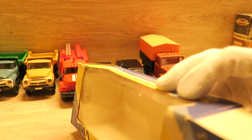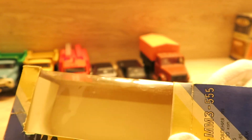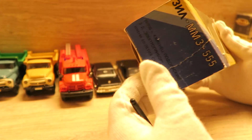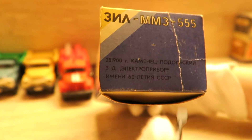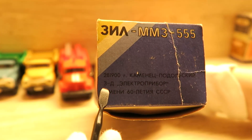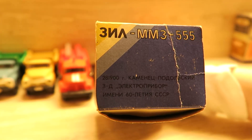Heute werden Verpackungen oft nachgemacht, kopiert. Aber weniger bei diesen Modellen, sondern eher bei den PQS. Hier steht Kamjanez-Podolskij – das ist das Werk. Hier ist Elektroprägen. Das ist das Logo.